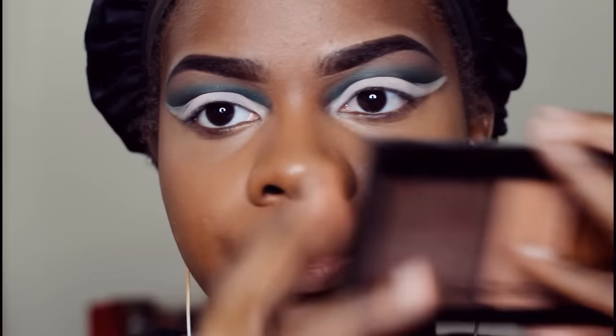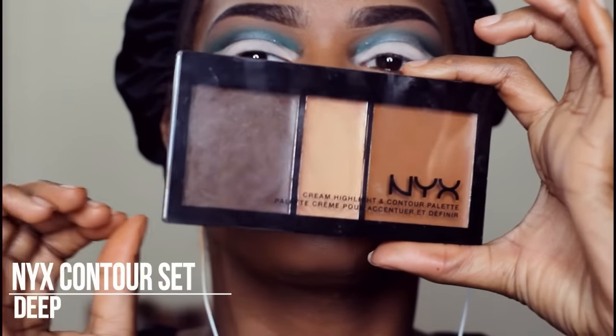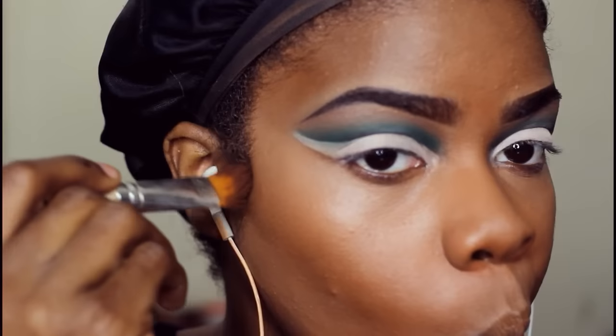I found this new contour set from NYX. I'm just using the darker shade here — it's a lot darker than the brown that's in the other contour set that I have.